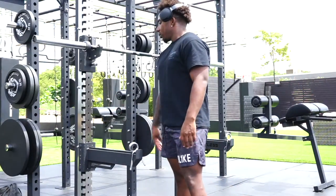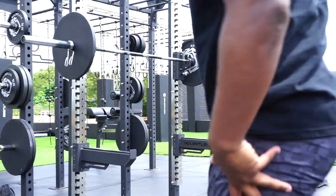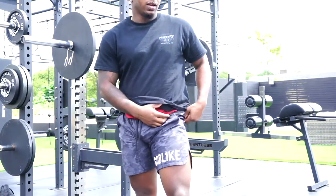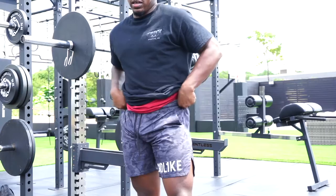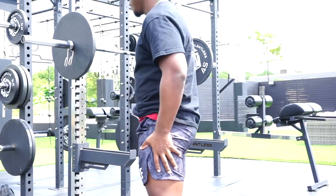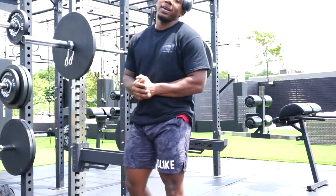I peeped the shorts though, you feel me? God Like dropping — booty shorts dropping soon, you feel what I'm saying? Hella comfy, perfect for squatting, perfect for laying around.